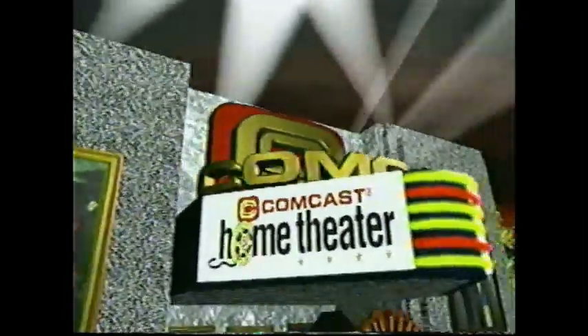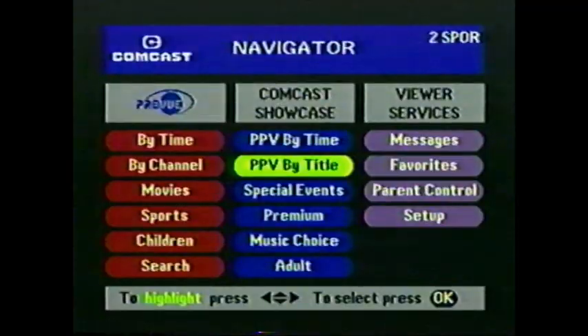I'll bet you're the kind of person who likes to stay on top of the newest movies or special events. So let's take a look at finding and watching Comcast Home Theater programs. Digital cable from Comcast gives you many more opportunities to see exciting Comcast Home Theater features at the best times for you. The options in the Comcast Showcase column on the Navigator screen make it real easy to find what you're looking for. Let's say you get home and feel like watching a recently released movie — just press the Menu button, then highlight PPV by Time on the screen and press the OK Select button.